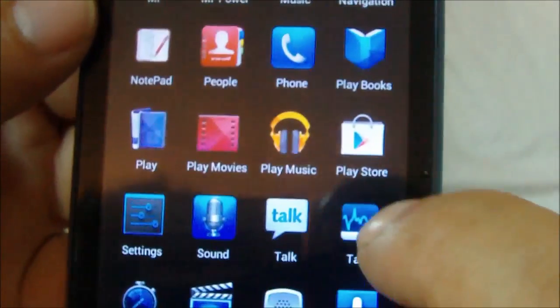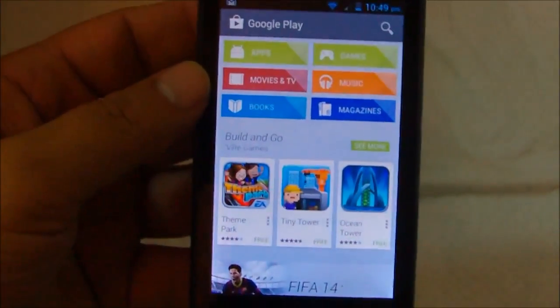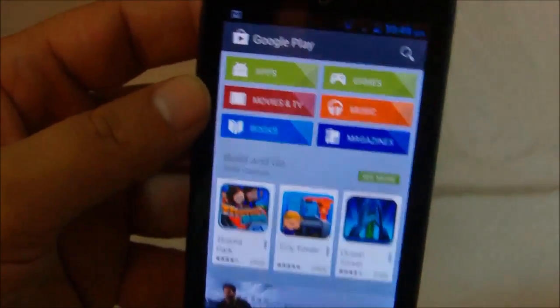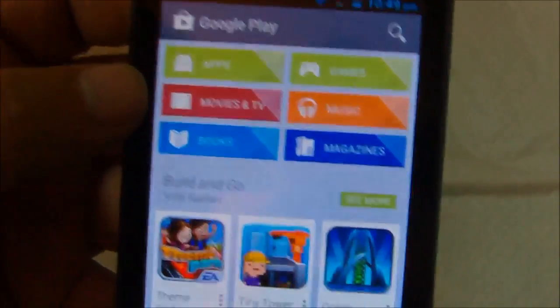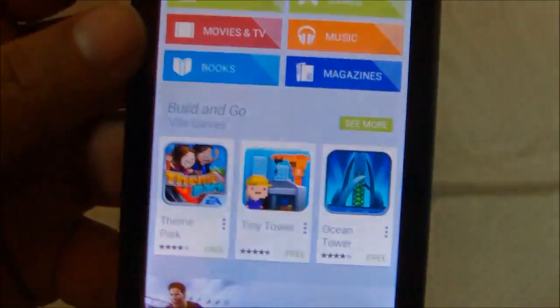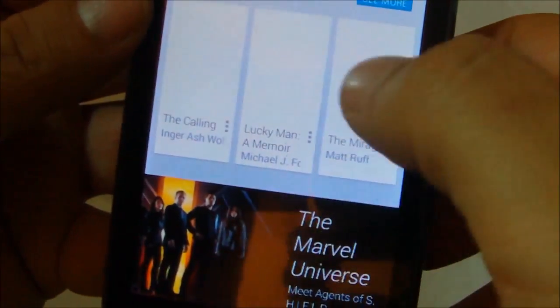You have Google Play, so you can download apps. You will need a Google account to download apps, but Straight Talk does not limit that in any way. You can get free apps, you can get paid apps. You'll need to give them your credit card if you want to buy apps, videos, and songs.